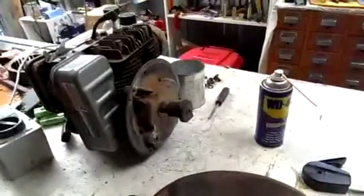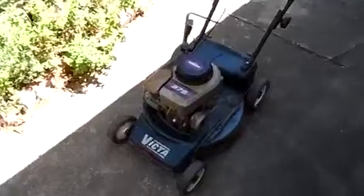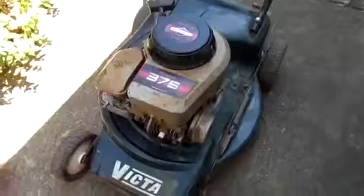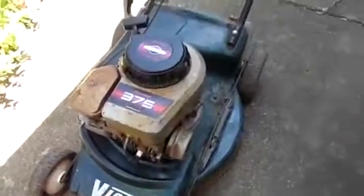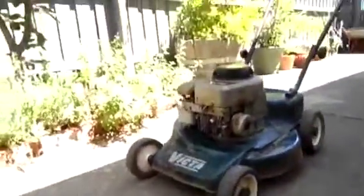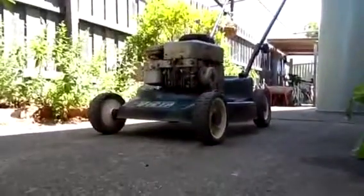Anyway, that's all ready to go back onto the chassis and give it a test run. Another thing — this is a retrofit, I believe, from a Power Torque engine, because it's got all the bolt holes for a Power Torque engine even though it's got a Briggs on it. But anyway, let's see if it lives or not.